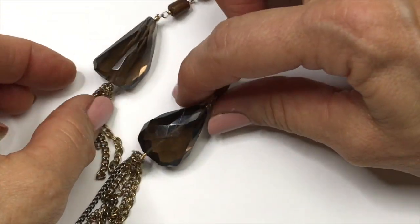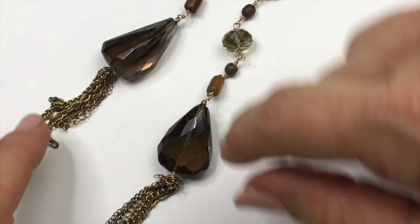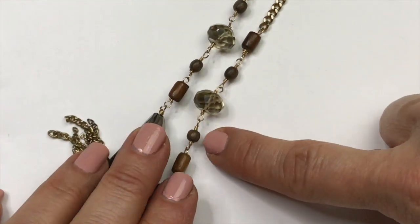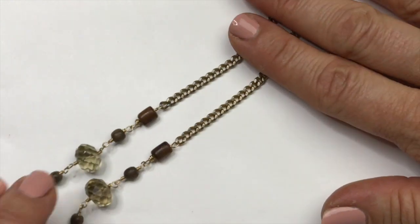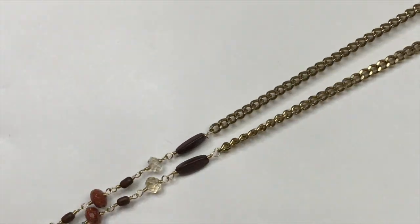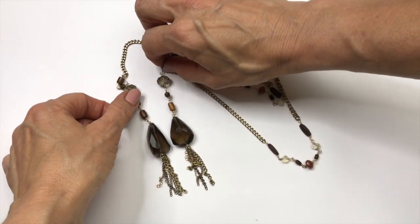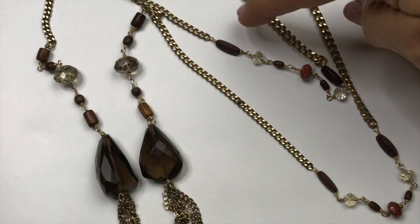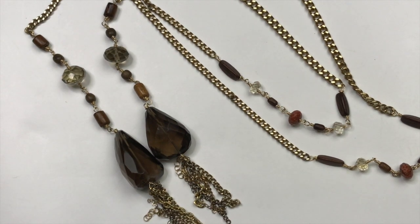This is a cool necklace. Looks like these teardrop faceted quartz stones and it has these silver and gold toned chain tassels at the end. And then as you go up there are these linked beads — these are wooden — and more quartz here, gold toned chain, more beads, finished with gold toned. So it looks like this is to be worn lariat style. It's very attractive. I might put that in a mystery lot. Tell me what you think — should I put this in the mystery lot or should I try to sell it individually?